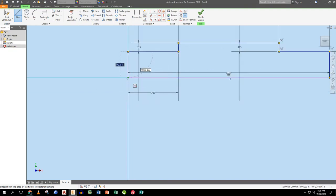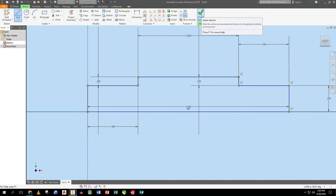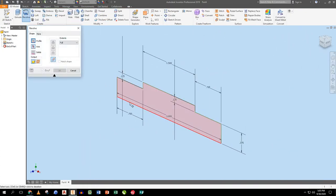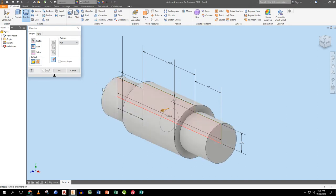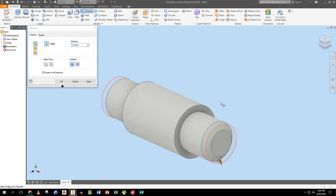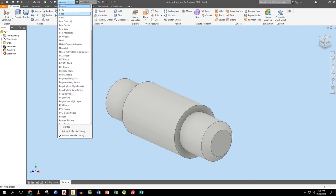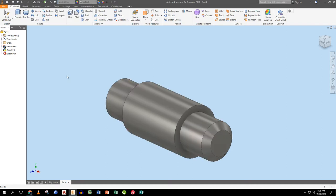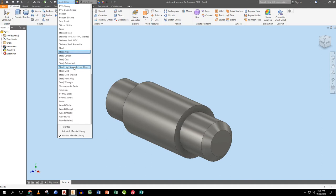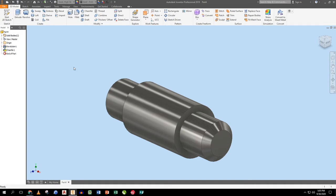Continuing the axle profile: straight down 0.125, straight right 0.75, then close it back to the origin. I didn't use a centerline this time but I just pick the axis, hit OK, then use the chamfer tool and put an eighth-inch chamfer on each end. I pick high strength low alloy steel for the material and save it as 'AXLE'.